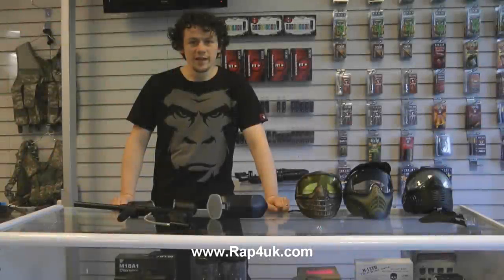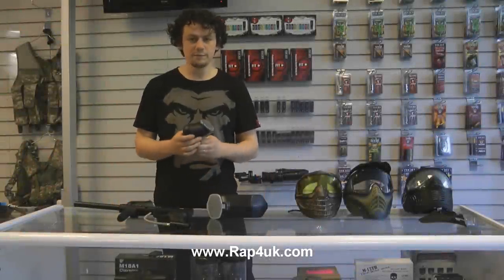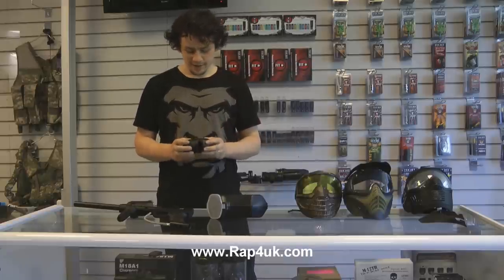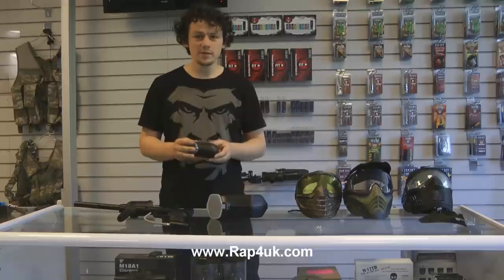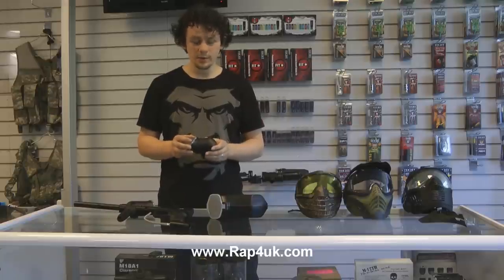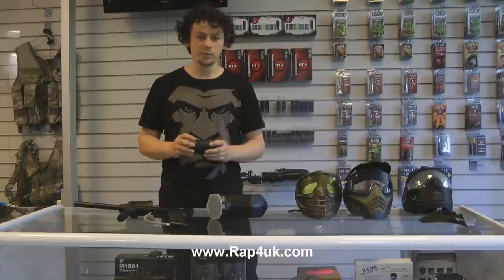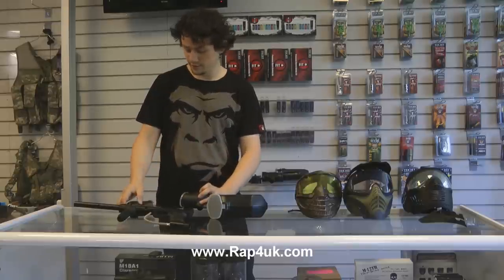Hi guys, quick overview today of the Alan Paintball 50 round hopper. This is a tiny little hopper, ideal for your tactical games or if you want to play with limited ammo. It's absolutely perfect for that, or even if you want to reduce the amount of bulk on the top of your gun which is stuck into your feeder system.